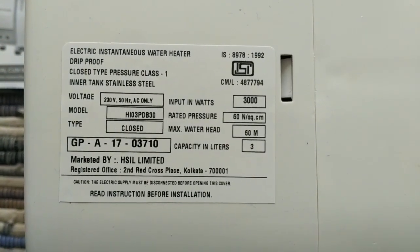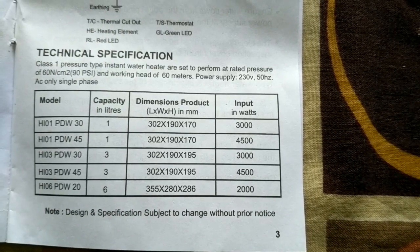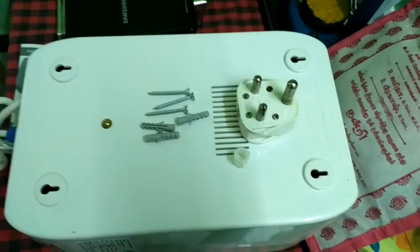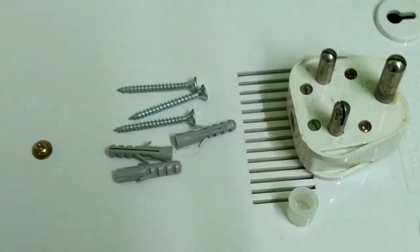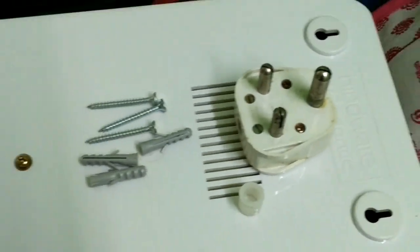Here are the dimensions that are mentioned on the heater itself, and here are the models that are supported. These are the accessories needed for installation of the heater — a 10-amp plug and four screws. I already installed one screw so there are just three remaining.